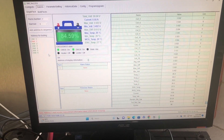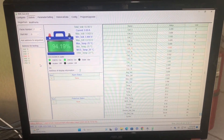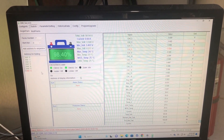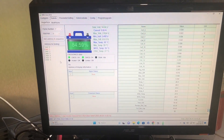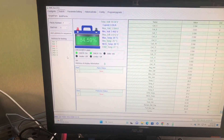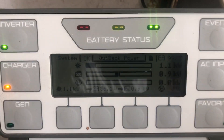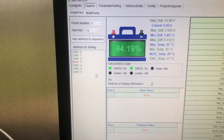I've been troubleshooting this further and ended up going down another rabbit hole. Right now we just got some clouds, but we're essentially at 100% state of charge — and we're still having the same problem.